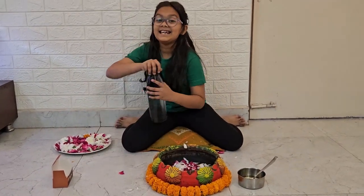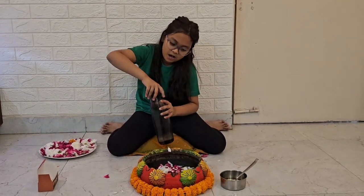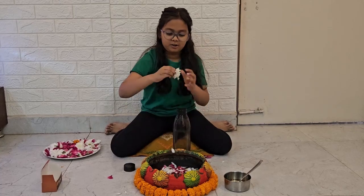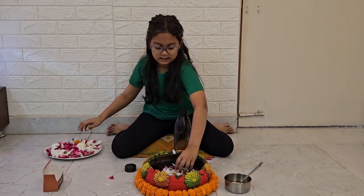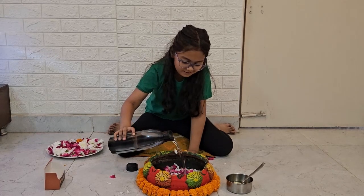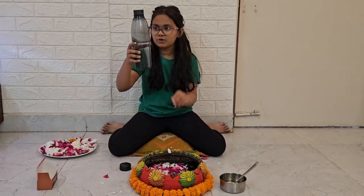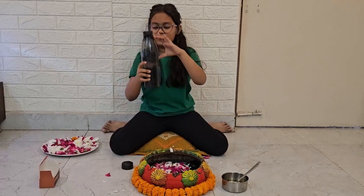Okay, next we add butter — this is so heavy. And then we add some water. Okay, that's it — make sure you only use this much of your water.